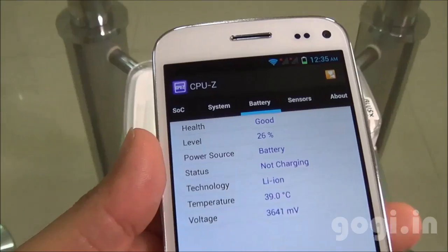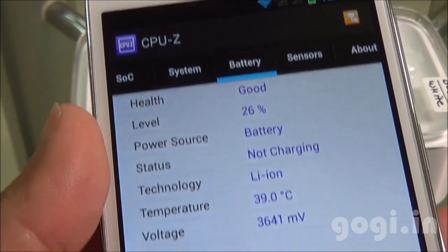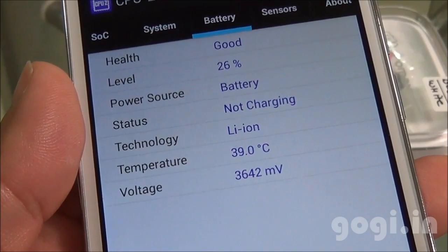After using this handset for around 49 minutes, the battery dropped by 23% and the temperature is 39 degrees.